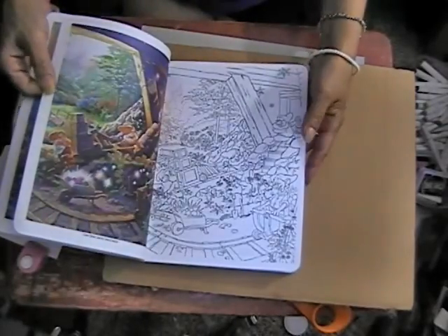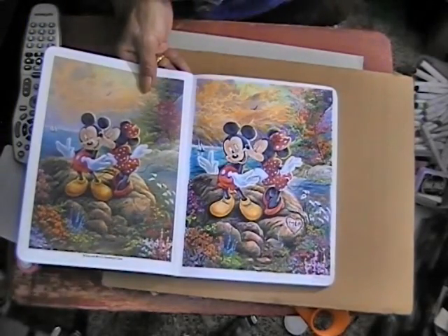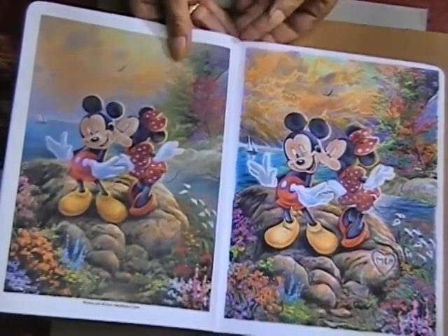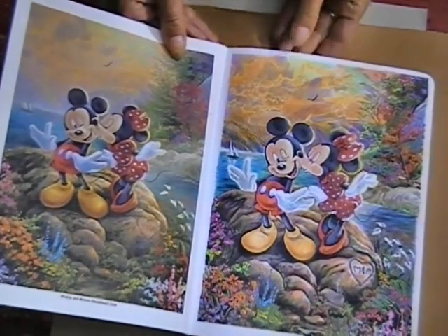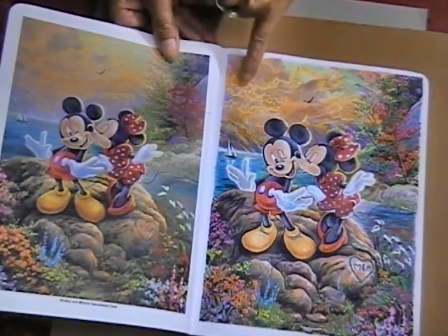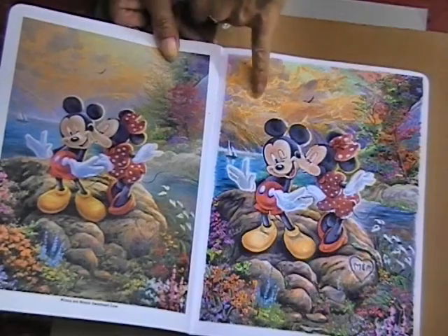The one that I did finish was Mickey and Minnie, on the first page. I got it as close as I could to the original. I couldn't get it exactly because there are black lines, and I covered some of them. After I colored them in you can still see it, but I did the best I could.